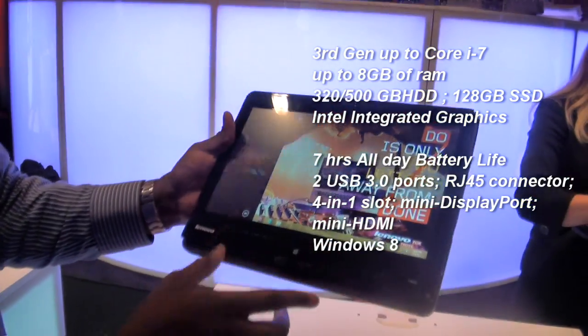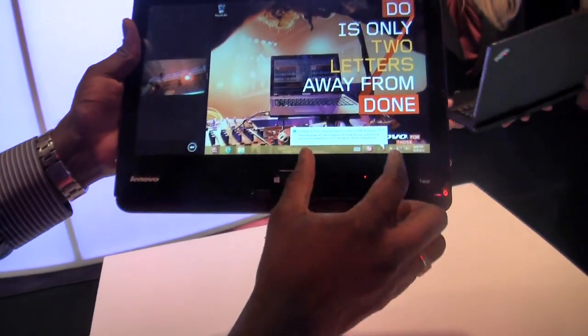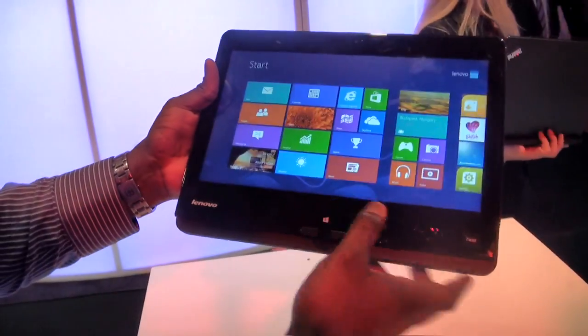Take a look at that, it's pretty nice. You've got your physical Windows home button right here, and you've also got some loading controls right on here to control what you're looking at.